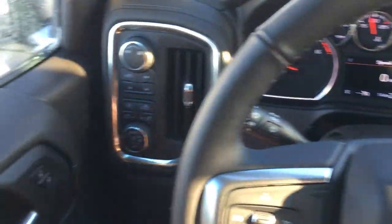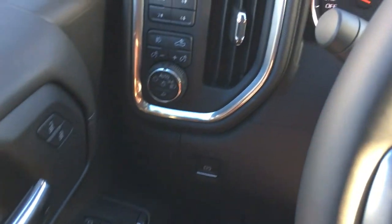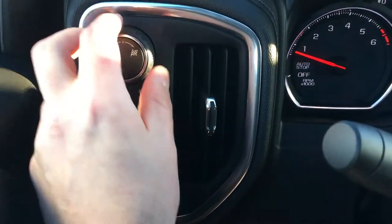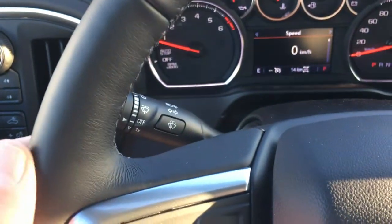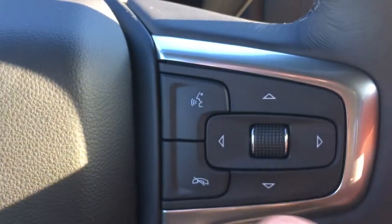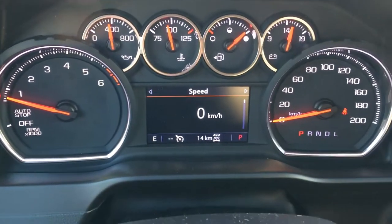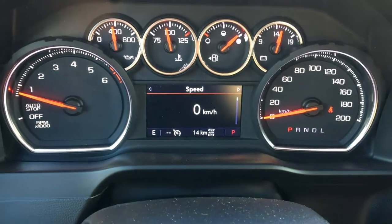Welcome to the inside of the 2019 Silverado RST. Going from left to right — it does have all power windows, mirrors, doors, and locks. Right beside the steering wheel you can go from two-wheel drive to four high, four low, and all-wheel drive at the press of a button or turn of a knob. The steering wheel is leather-stitched and comes with a heated steering wheel and all your communication controls right at your fingertips. The driver information screen is legible and clear, and this vehicle has only 14 kilometers on it — it is brand new.